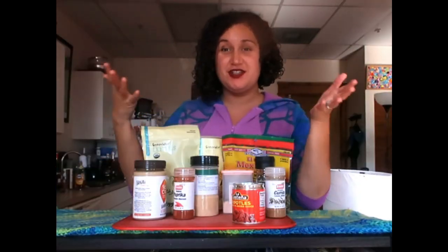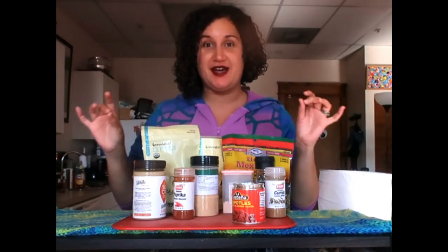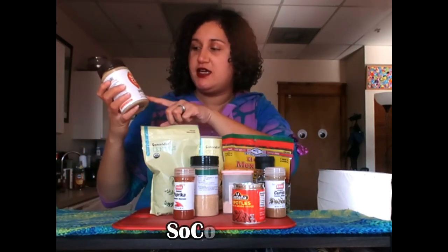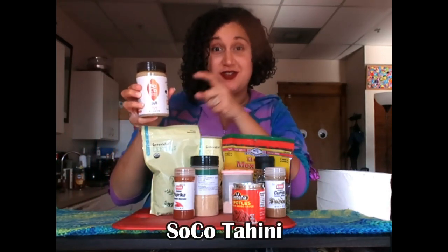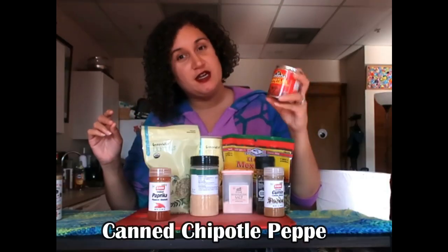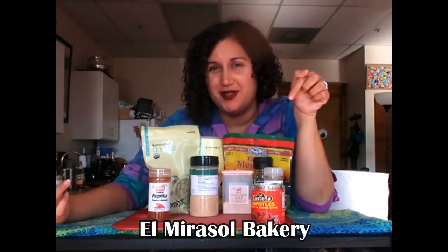These are the ingredients I'm using for the lentil burger patties. Take notes and feel free to make modifications. I have tahini here, actually from SoCo — thank you so much for this. I also have smoked paprika, which gives it a little smoky flavor. Some canned chipotle sauce, which I got at a local grocery store in my hometown called El Mirazol Grocery Store — an amazing locally owned and operated business that sells great Mexican groceries and other essentials.